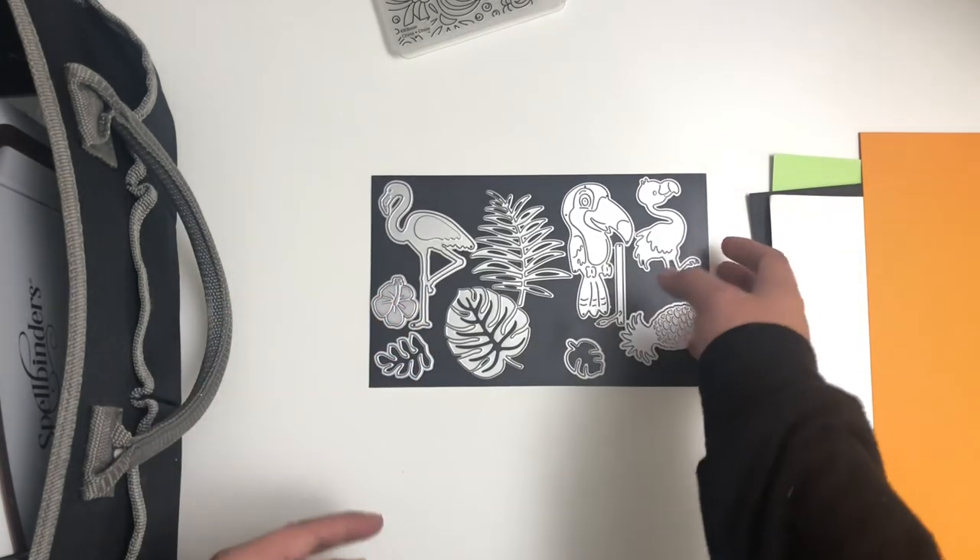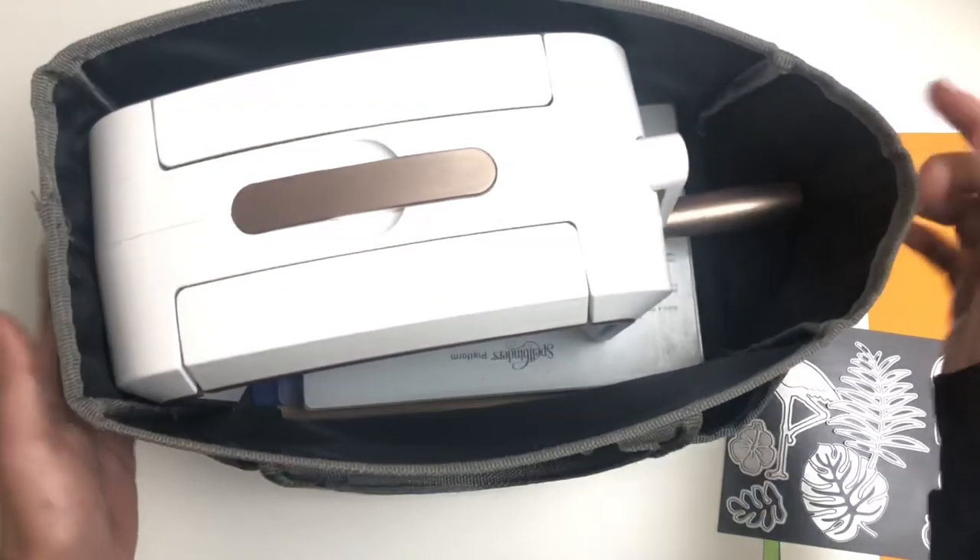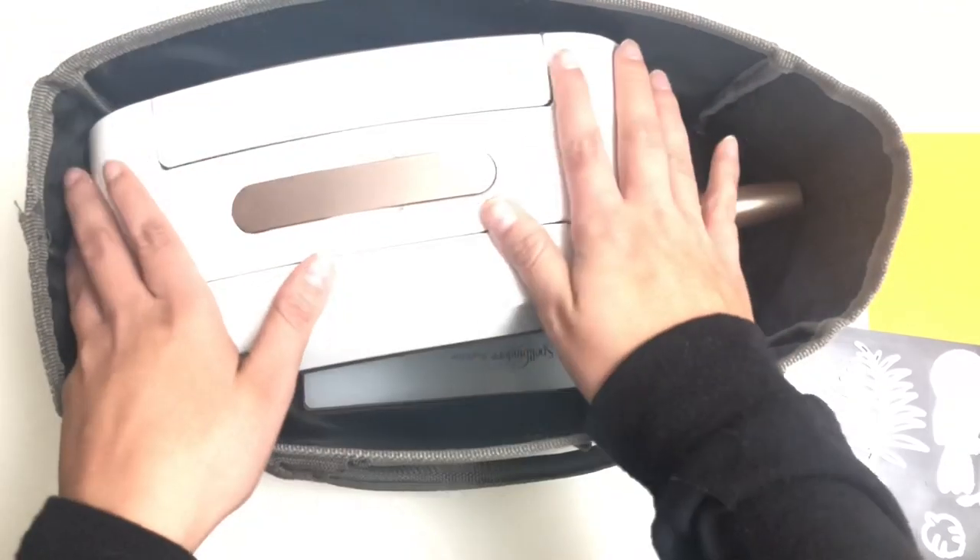I only recently learned how to use an embossing folder on mine. But you know what, we're all at different levels and I think it would be great — this is more of a starter video — so if you're looking into getting your first machine and you want some tips and tricks that I know, I could show you. So we'll just go ahead and get started.